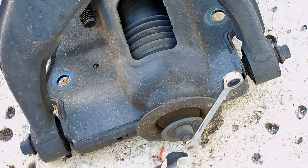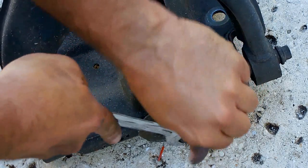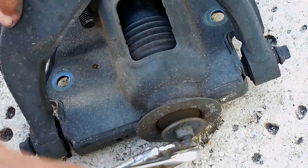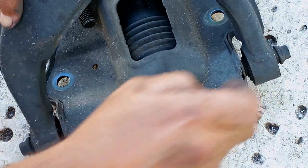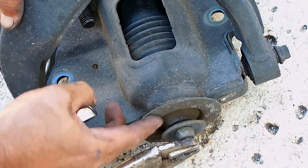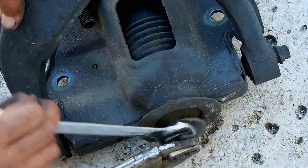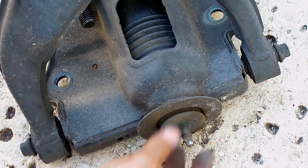Take that nut all the way off and take notice of the way the washers go. Whoever did this — it looks like it's actually backwards. This dome should be going over the dome of this rubber here, so I'll be putting that back the other way. This bevel should be going like that; I don't know how it ended up like this.